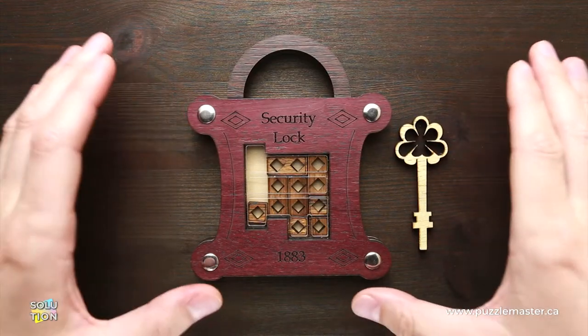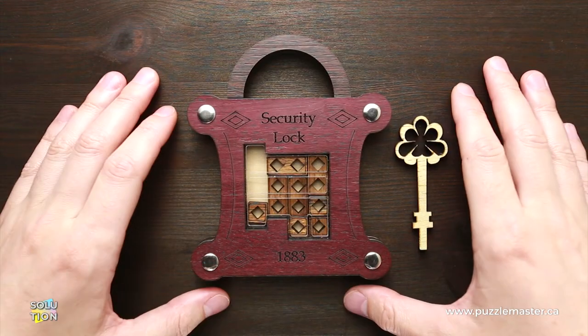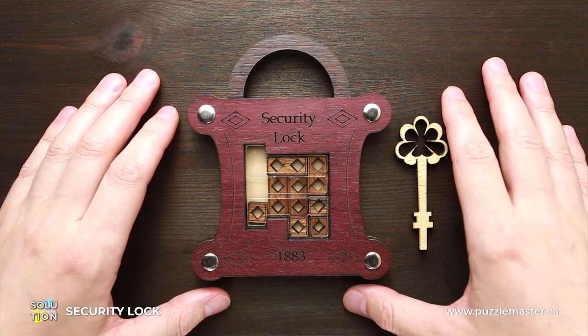Hello and welcome to Puzzle Master. This is The Puzzle Guy and in this video you will find how to solve the security lock puzzle.